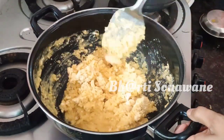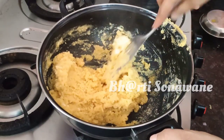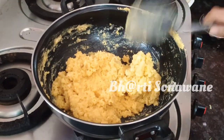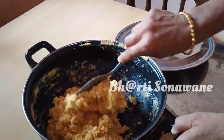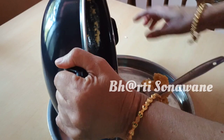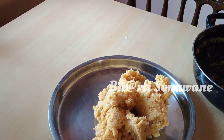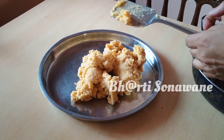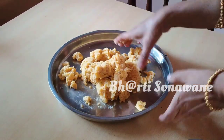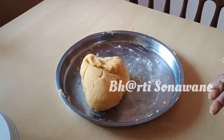We mix it with half a cup of water. The water is warm, so we will mix it with water and put it in for 7 minutes. After 7 minutes, we will transfer it and it will be very soft.